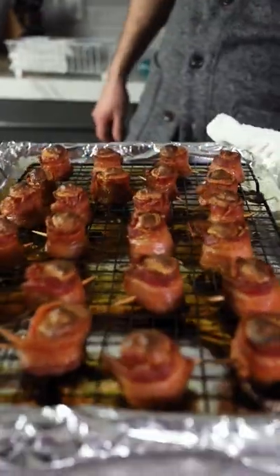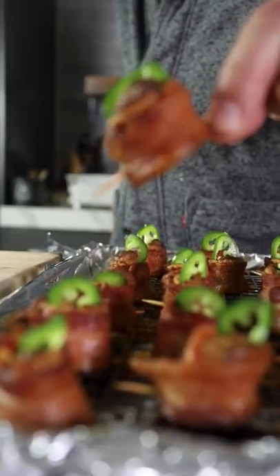Thinly slice some jalapeño for a garnish and wow the crowd.